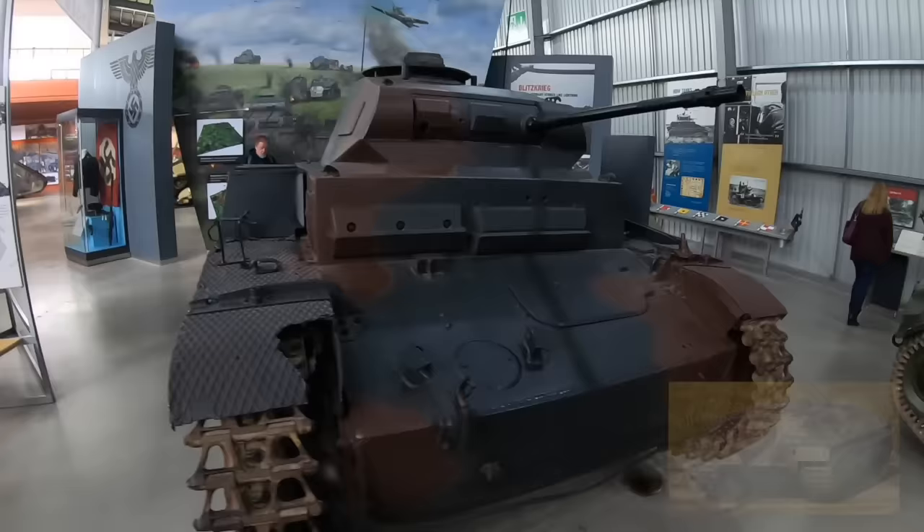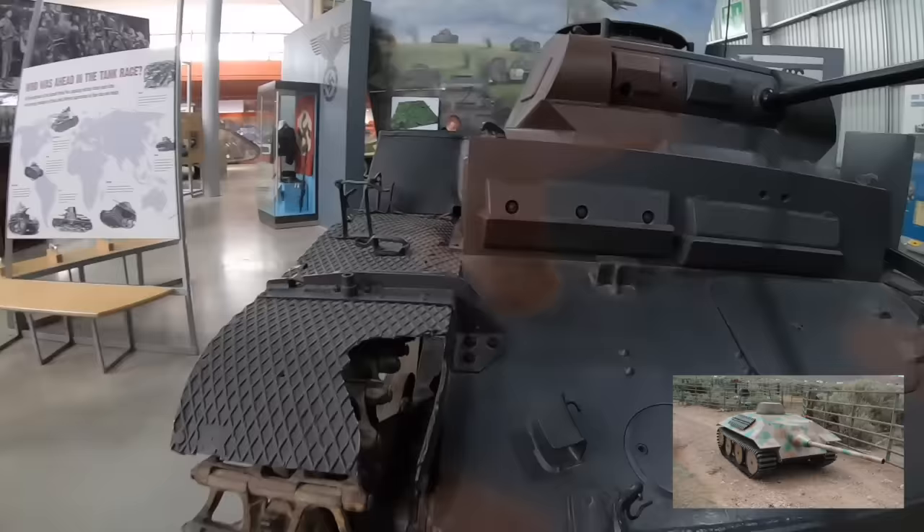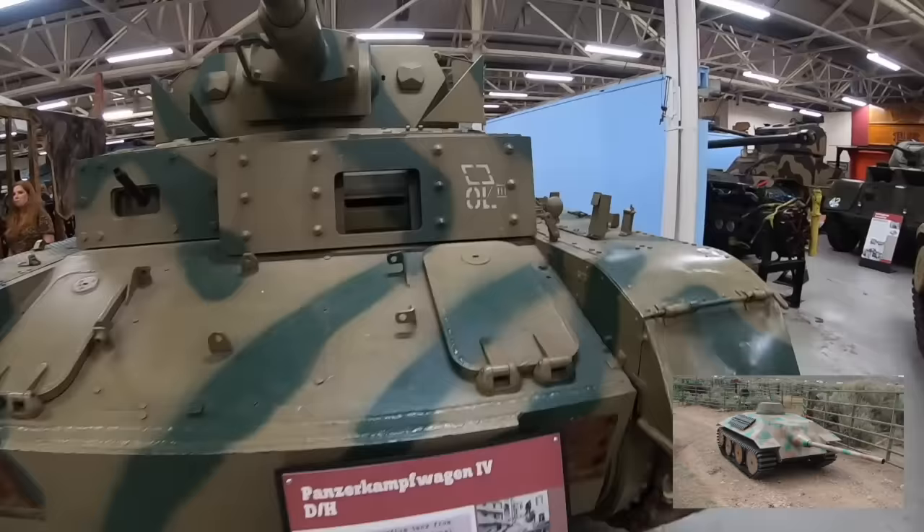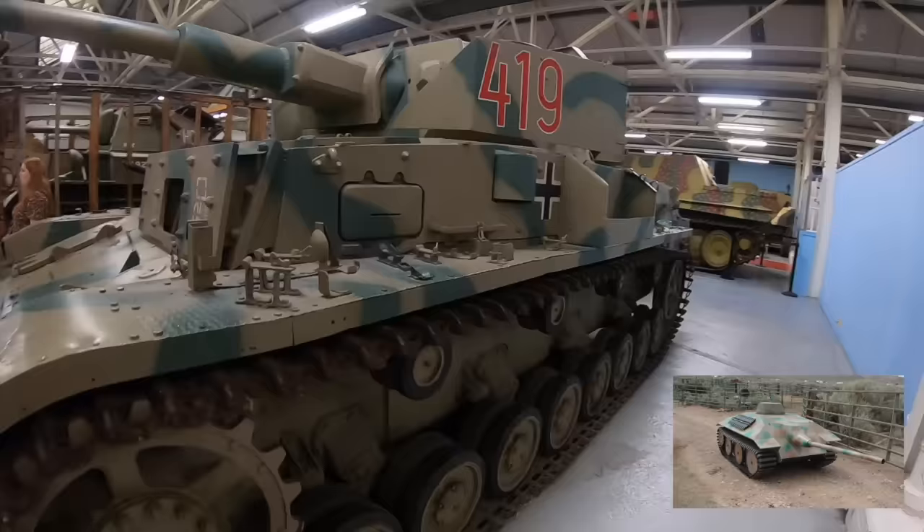The E-25 would have used four Tiger II style road wheels per side in an overlapping layout similar to the E-10. Planned armament included a 75mm PaK 42 L/70 gun and possibly a machine gun in a small turret. One of the strengths of this vehicle would have been its manoeuvrability, and it also had a rather low profile which would have been easy to conceal and hard to spot for an enemy on the battlefield.